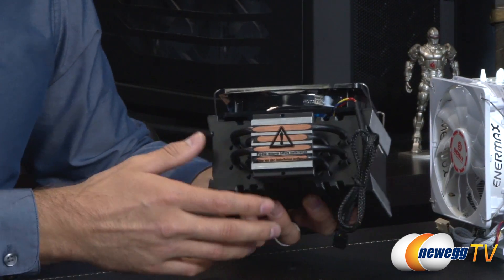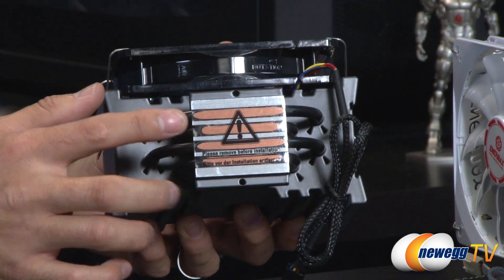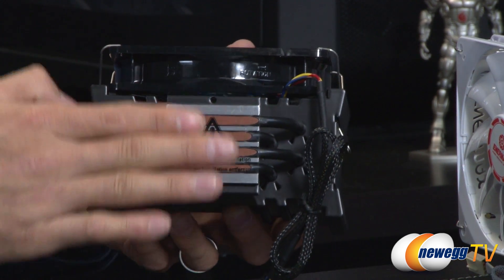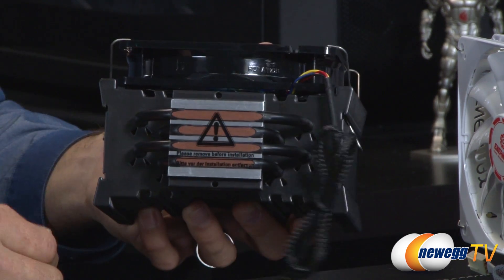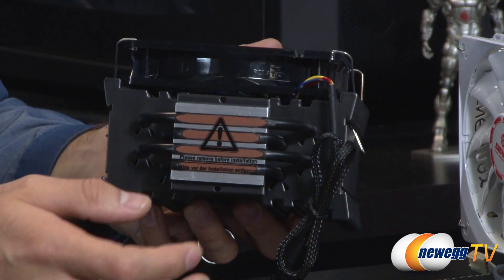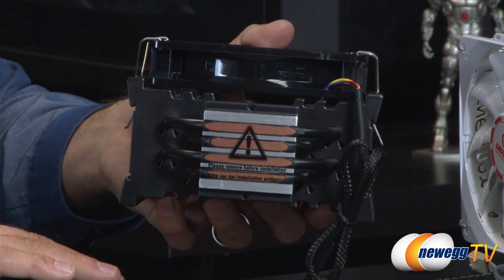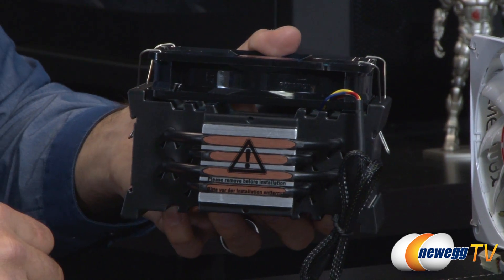Flipping to the bottom, you can get a closer look at the heat pipes and the HDT — Heat Pipe Direct Touch design. The heat pipes are smoothed down flush with the base block to a nearly granularly flat finish, making direct contact with the CPU. Thermal grease facilitates the heat transfer, drawing heat out into the heat pipes and then out through the fin array into the air.